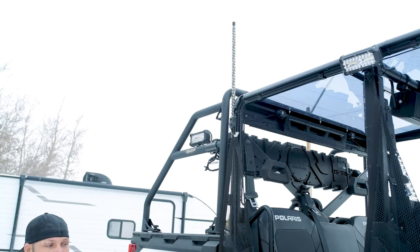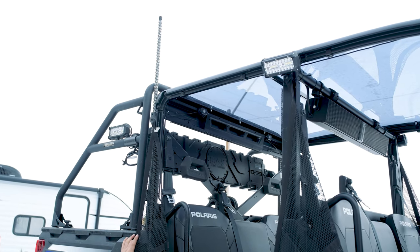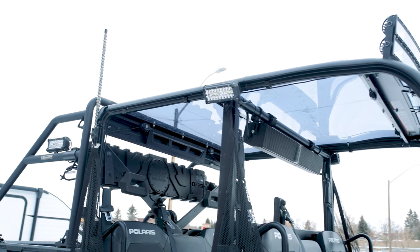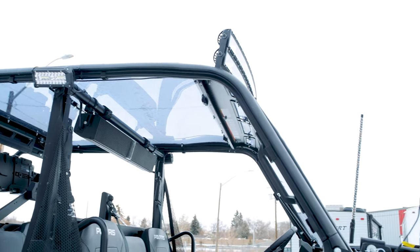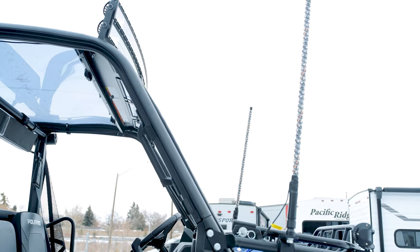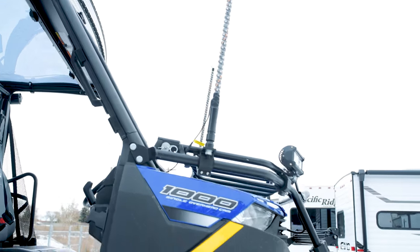It is very loud — definitely going to let people know you're coming. On top of all the rock lights, we also installed two 4-foot whips on the rear box and two 3-foot whips on the front end. They are all Rogue lights, so with one controller you can change all the lights — make them all blue, all pink, whatever color you want.